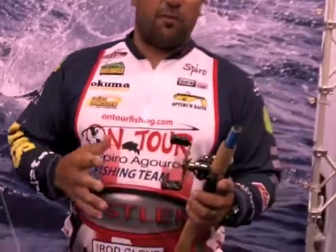Hello everyone, I'm Spiro Goris and welcome to 2011 ICAST. Today we're going to talk a little bit about the Citrix reel. It's a reel that I use exclusively — it's a reel that is incredible.